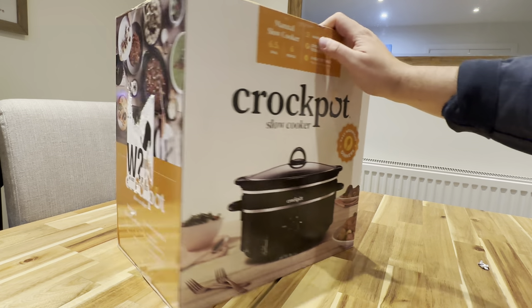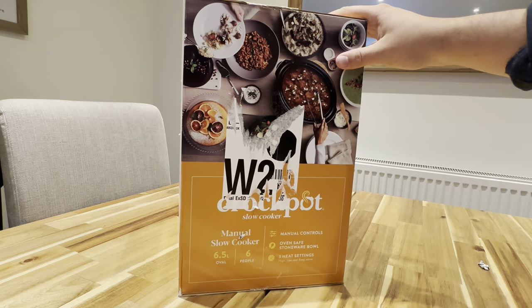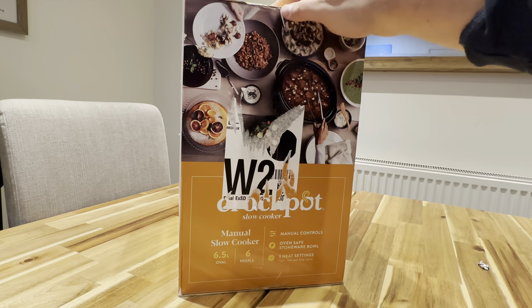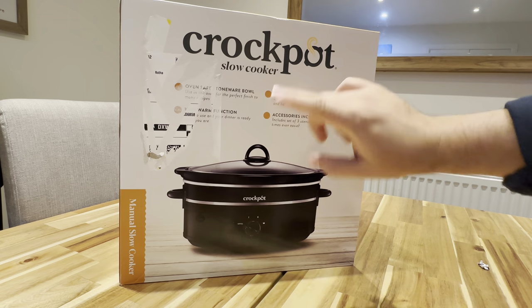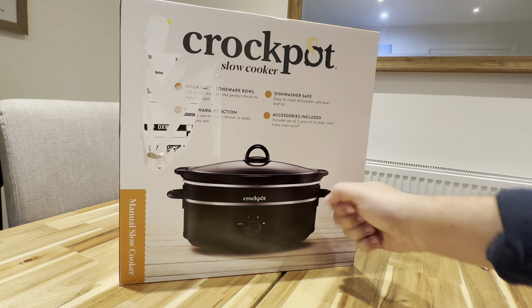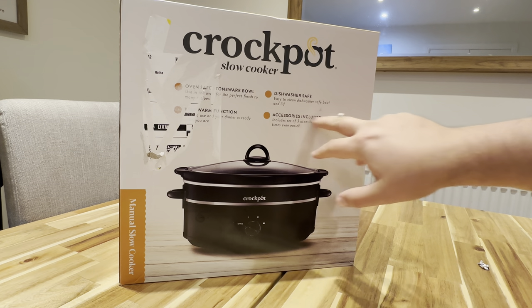These are the manual controls here. Just a couple of pictures of what you can make with it. But it's dishwasher safe, which is kind of what caught my eye, because I think the one part here comes out and then you put it in the dishwasher, which makes it pretty convenient. Dishwasher safe.